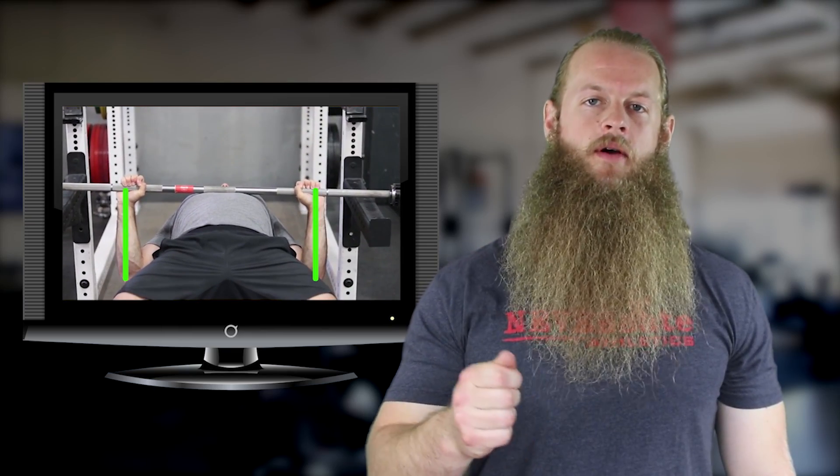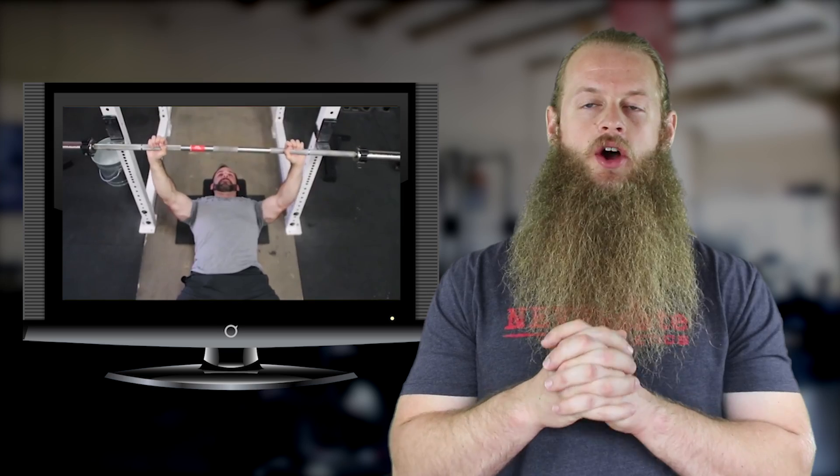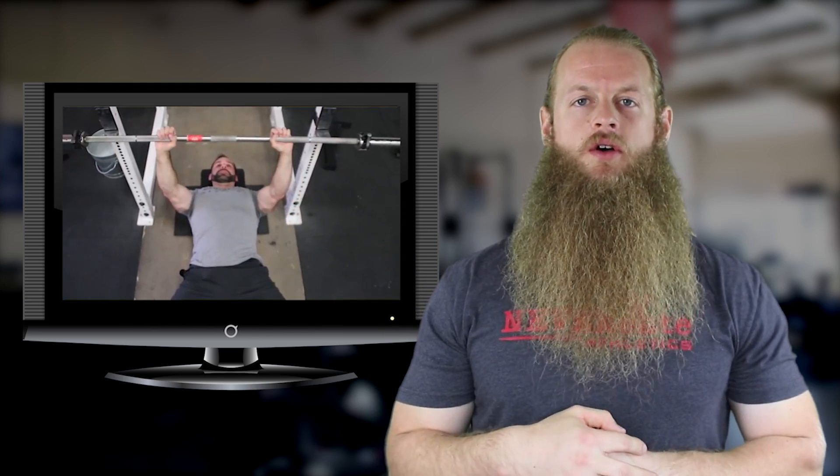Hey everyone, before we start, Jordan Feigenbaum and myself created the best how-to bench press tutorial video — it's on the Barbell Medicine YouTube channel, so go check that out.